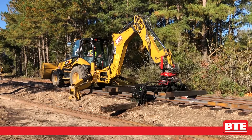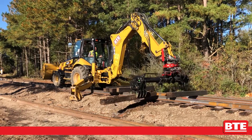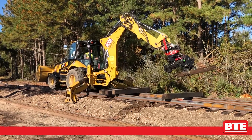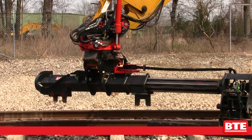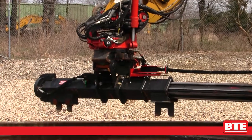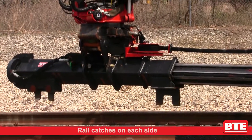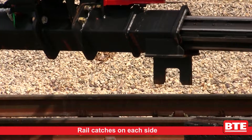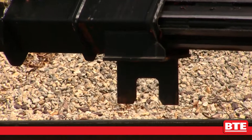It is a much quicker way of changing ties than the traditional method with the backhoe boom and will give you much more productivity. With its rail catches it allows much of the forces of pulling a tie to be transferred to the rail, which results in more extraction power and less wear on the backhoe.